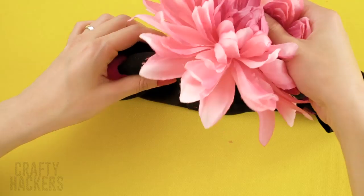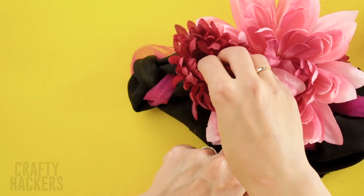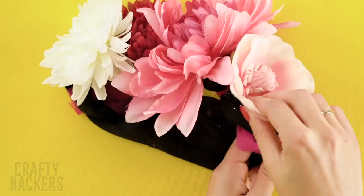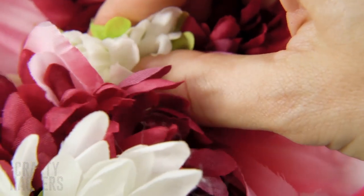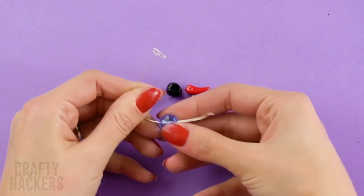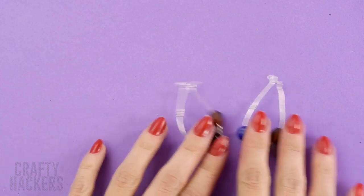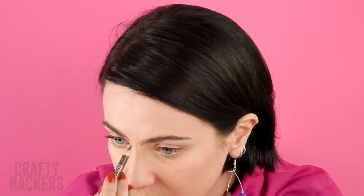First, pull the flowers off the stems, then glue the flowers to the headband. Keep adding flowers to your heart's content. Get some earring wire and beads from the craft store and string together your very own Frida earrings. Use a brow brush and liner to get that single eyebrow look that Frida is known for. Beautiful! Now add the headband and get ready to be the life of the Halloween party.